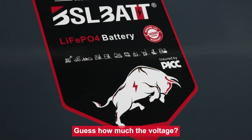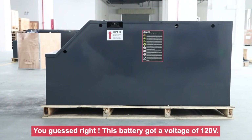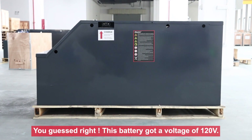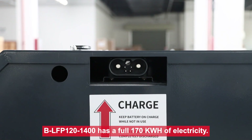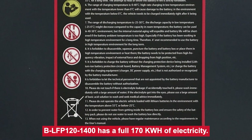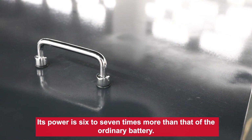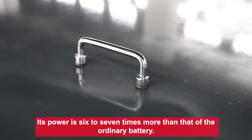Guess how much the voltage? You guessed right — this battery has a voltage of 120V. The B-LFP120-1400 has a full 170kWh of electricity. Its power is 6 to 7 times more than that of an ordinary battery.